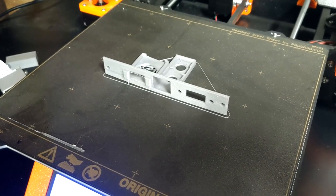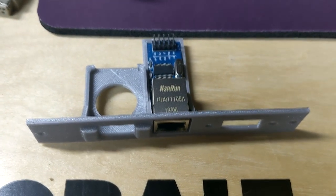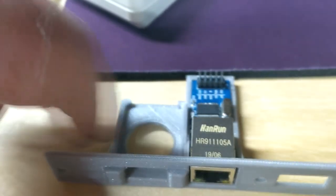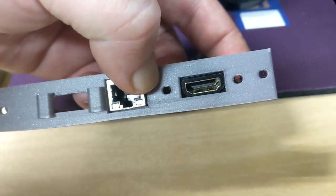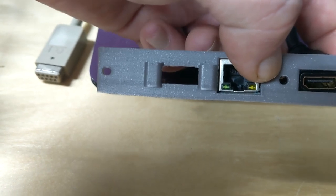We've got this bracket that we're going to hook up into the back in this blank slot. It's got the network card — a little network module. HDMI — I should say that goes in there, we're going to screw that down. And over here is an extension for the SD card that goes to the Vampire.